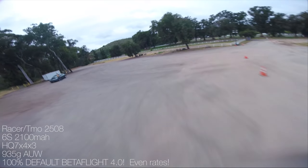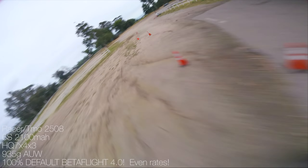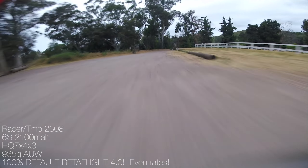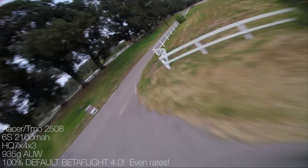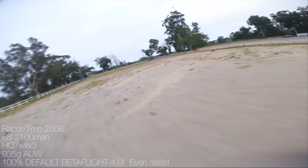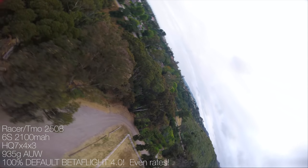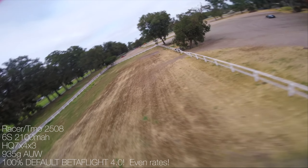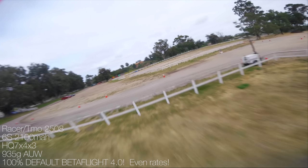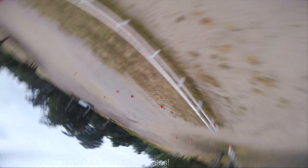Then you get to 7-inch, and things change a bit more. The quad becomes a lot more finicky to tune and get right, but you get a lot of cruising speed for that effort — it just cruises so nicely. I'm cruising for 4.5 minutes at a really high pace, much higher than I could with a 5-inch. You just have more ability to go faster more consistently. This is 2100mAh of 6S battery and I still feel like I want a little more battery on board to really help manage the amps.